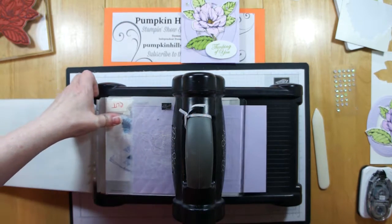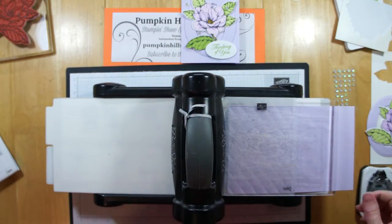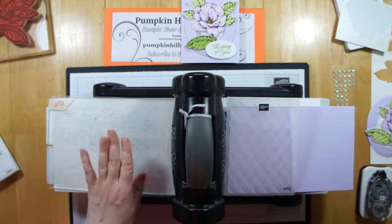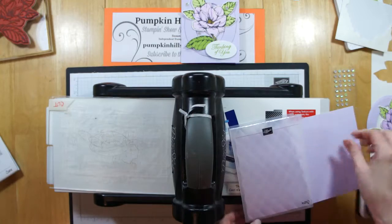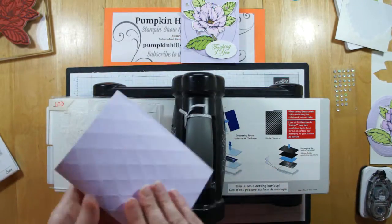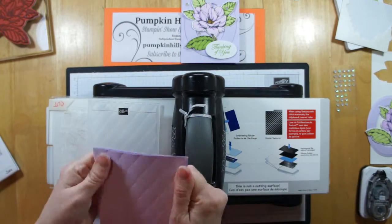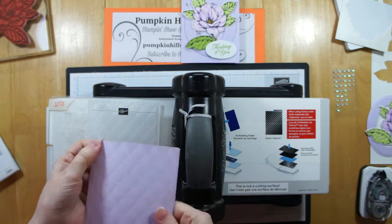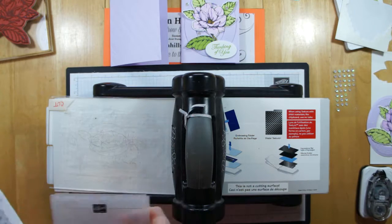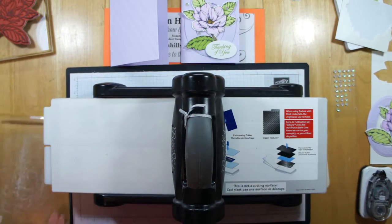If you have one of the new 3D Tuffeted folders that came out after the new catalog, those are by a different manufacturer and they are a different thickness — you need to run yours through with the blue embossing plate. I've used that on a few other videos so you can find that pretty easily. But there is a difference. Or you can just shim it with another layer of cardstock if you need to. Just be wise to what you need to do and don't get frustrated.